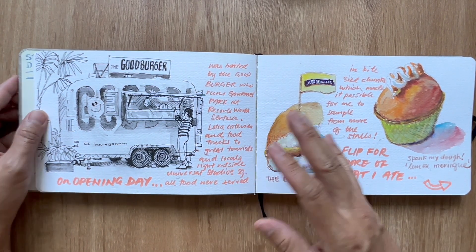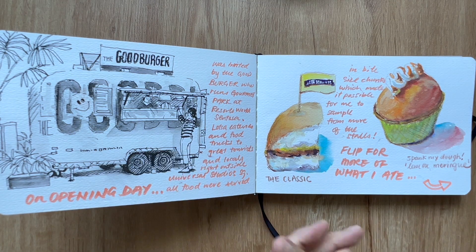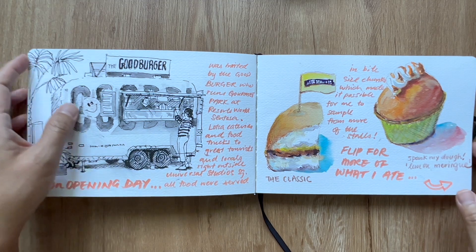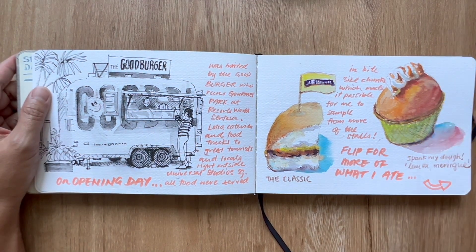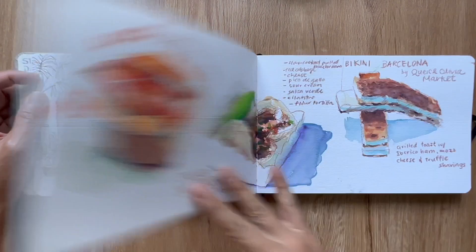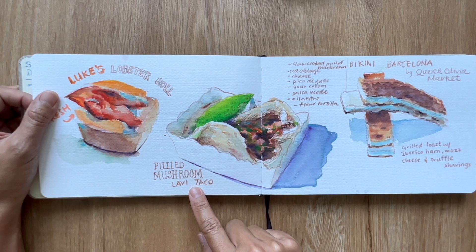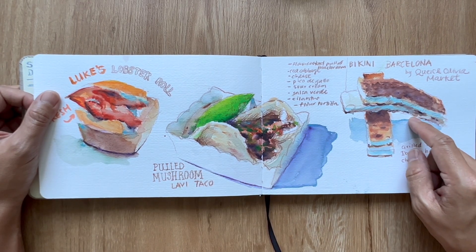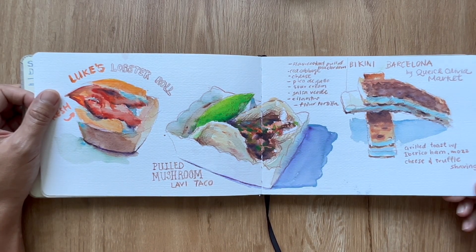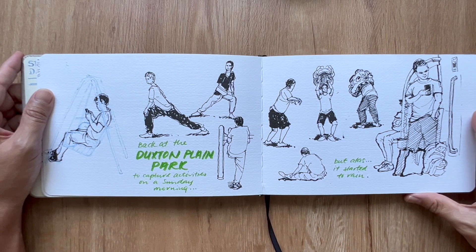Good Burger set up Gourmet Park at Resorts World and invited me for the opening day. It's a whole eating area just outside Universal Studios with food carts, food trucks, and an array of eateries. On the opening day they were serving bite-sized chunks, so I was able to sample. There was Spank My Dough, Luke's Lobster Roll, a pulled mushroom from La Vie Taco, and Barcelona by Kayak and Olivia Market. It was a really good opening event.